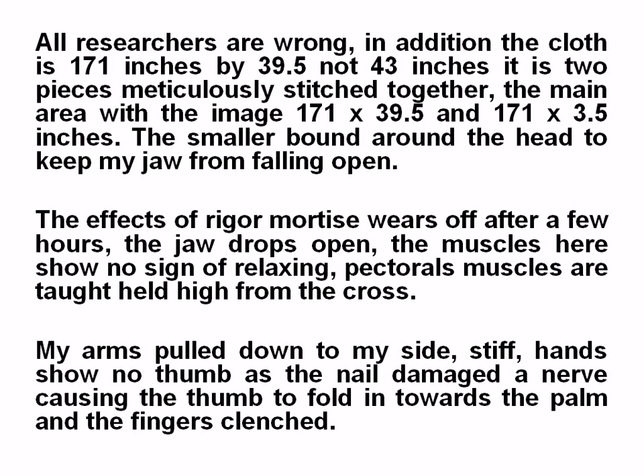The main area with the image is 171 by 39.5 inches. The smaller piece is 171 by 3.5 inches, which is 88.8 millimeters — Jesus in Greek.